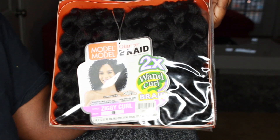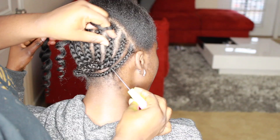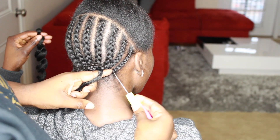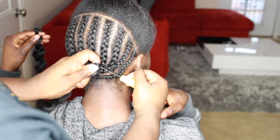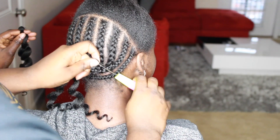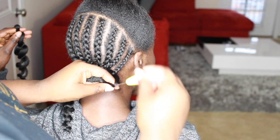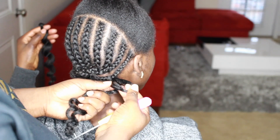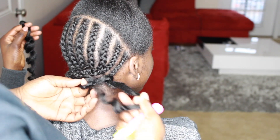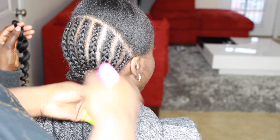So the hair that we are using is the Model Model Wand Curl and this is the Ziggy Curl. We're just going to go ahead and crochet that in. Of course, you guys already know when crocheting, you want to make sure that you insert your needle through the actual braid and not through the client's hair. So instead of placing the crochet right under the cornrow, you're supposed to place it through a braid.